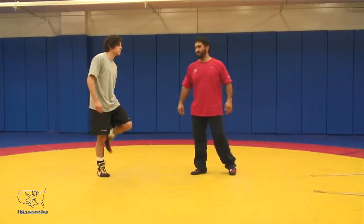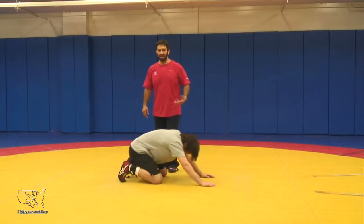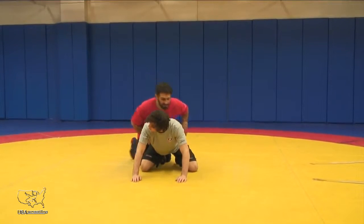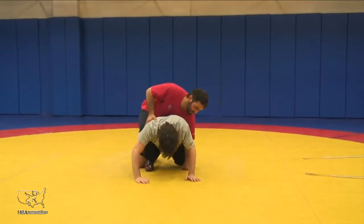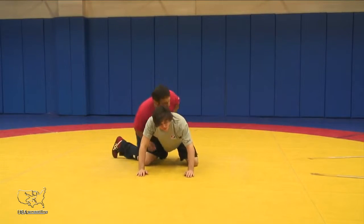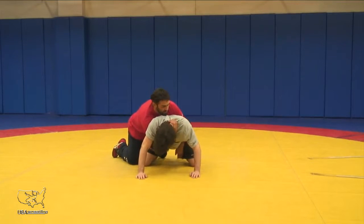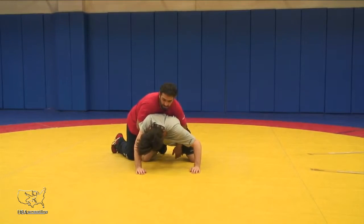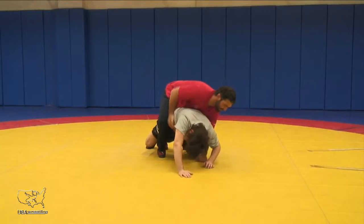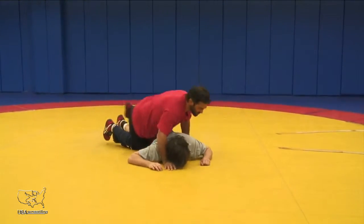Another way to get into the leg-in position from a basic spiral ride — what we see commonly now is a cross body or claw type ride. So instead of just a straight spiral, bumping forward and stepping up with the heel in, we're coming up to this claw ride where it's hand in the flank and to the far side. I'm pulling down here and trapping between my hand and my elbow, where I can run up, step that leg in, and then continue on to work that leg in.